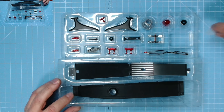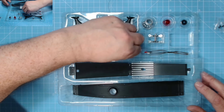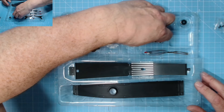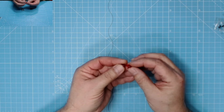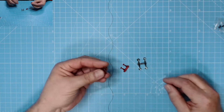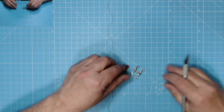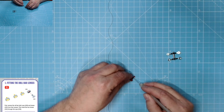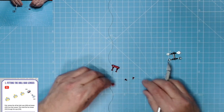That's a lot of bits and bobs. First thing - we need to pop these off the sprues. They look a bit delicate but they're nicely coloured, excellent. Now let's cut these off with a nice sharp scalpel.